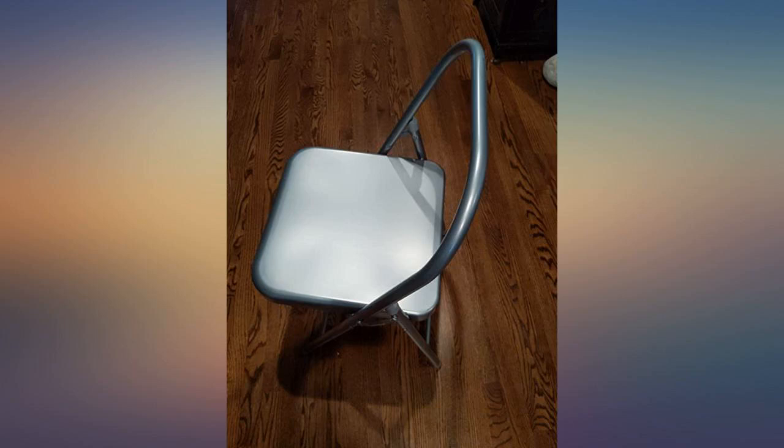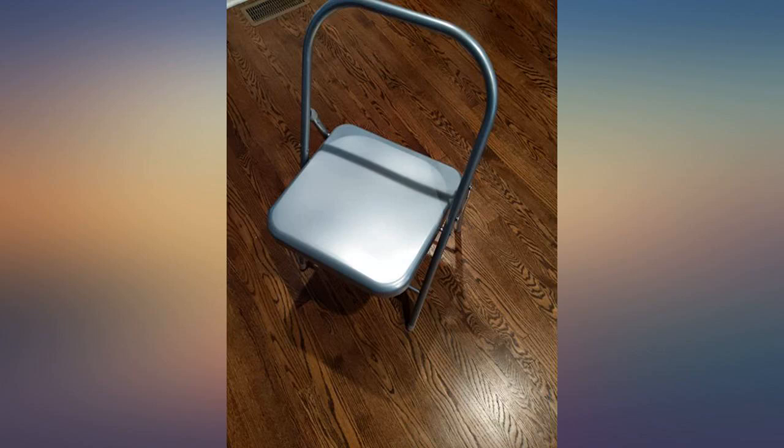I thought the chair was for beginning yoga students, but wow, there are some very bendy positions that I will never achieve in this lifetime.